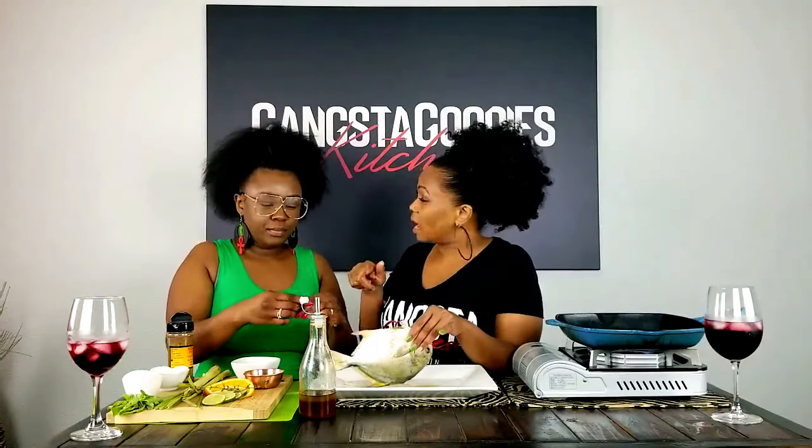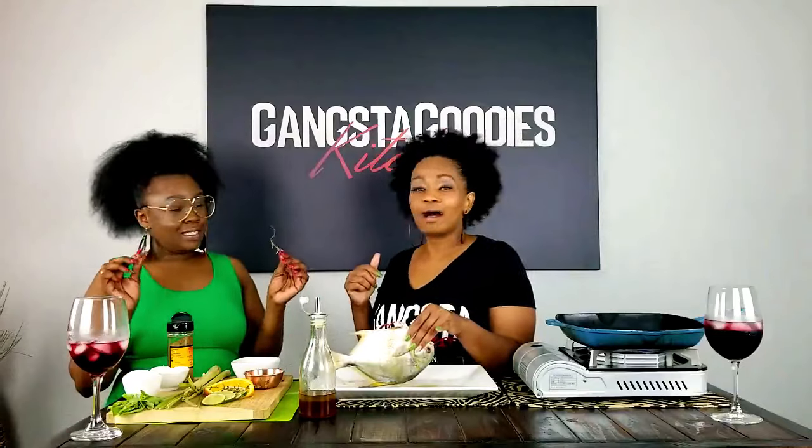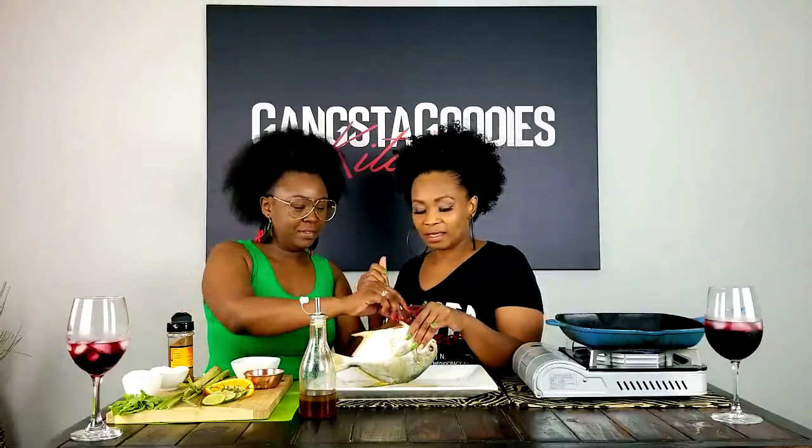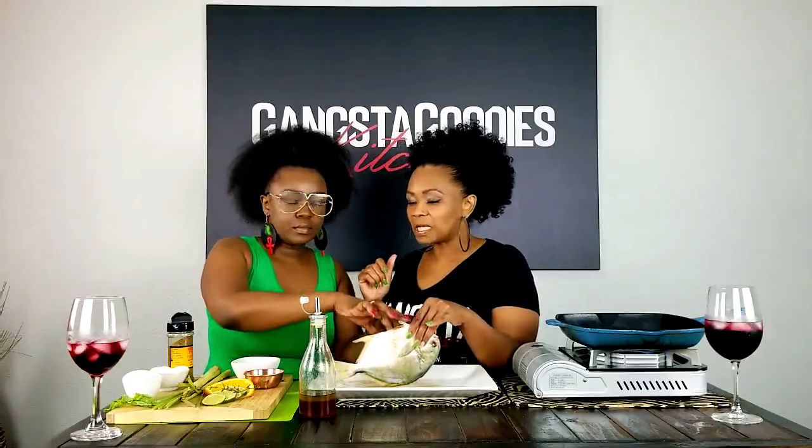Y'all, this thyme is out of her garden — she grew this herself! Yes ma'am, we got a gangster gardener over here! I love it. Got that thyme in there, then we're going to put a little bit of fresh basil in there, and then last but not least we're going to put some orange slices and lime slices.